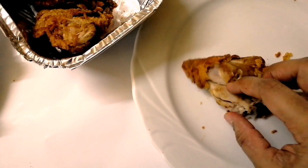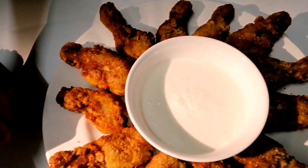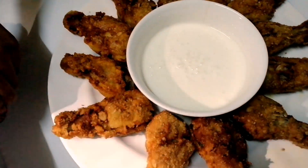First, use the marinated chicken in the fridge for at least 1 hour. Use the garlic and cook it. We will cut the broth and get started.